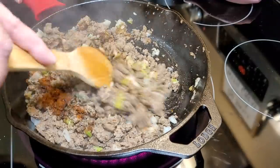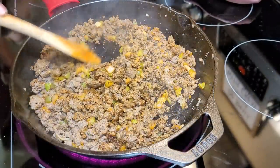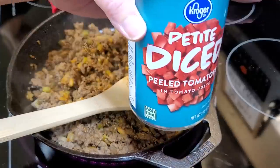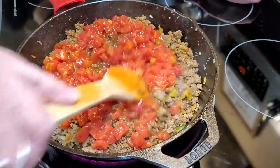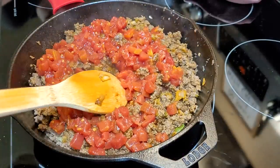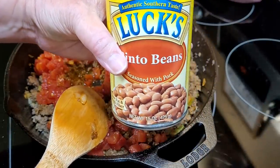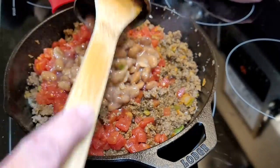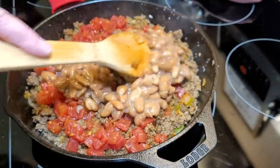Then add one big tablespoon of chili powder and get all of that mixed into your meat. If you want to make this in one dish, use an oven-safe skillet like cast iron, or you can turn it into a casserole dish or pie plate. I'm adding a can of diced tomatoes — you could use fresh in the summer — and a can of pinto beans, then get it all heated up.